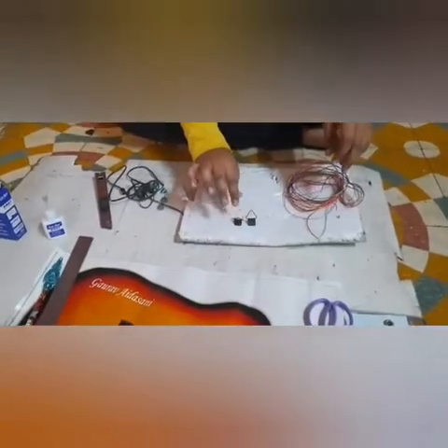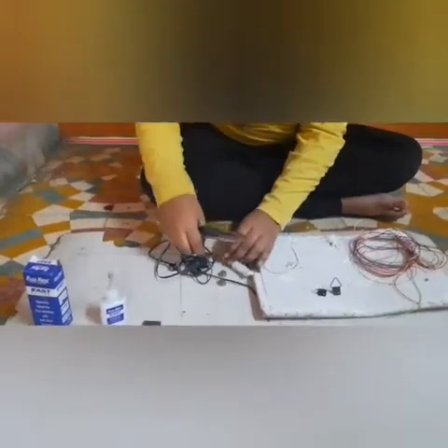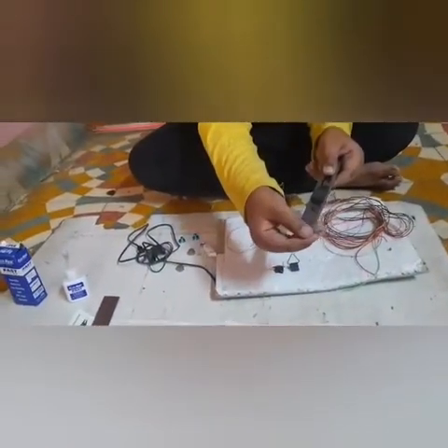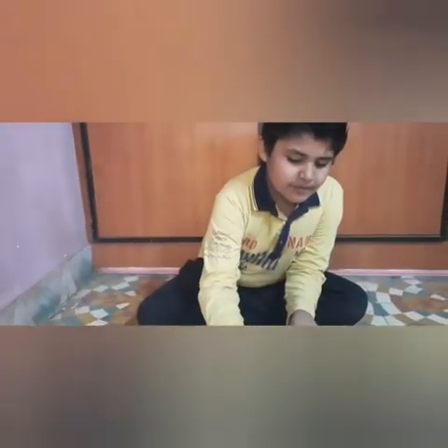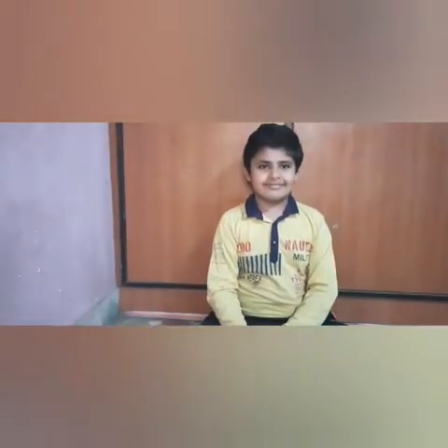Hello friends, my name is Gauraydasani and I am making a guitar from waste. This is the bunch of scooby, this is the waste frame clip, this is the scissor, scale, and pane, this is the Feviquick, this is the cutter, and this is the Bluetooth with earphone. There is a powerful magnet — we will use it to open and close the guitar. This is the sticker sheet and this is the WBC sheet. So let's start!